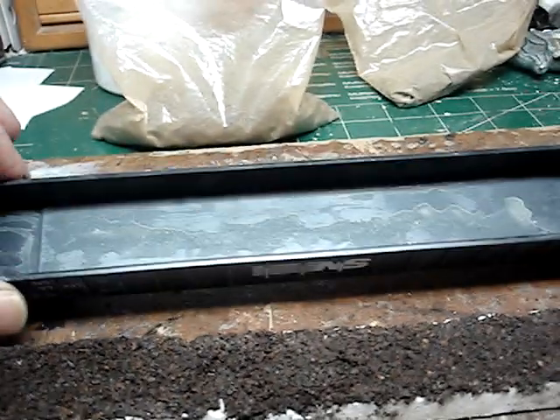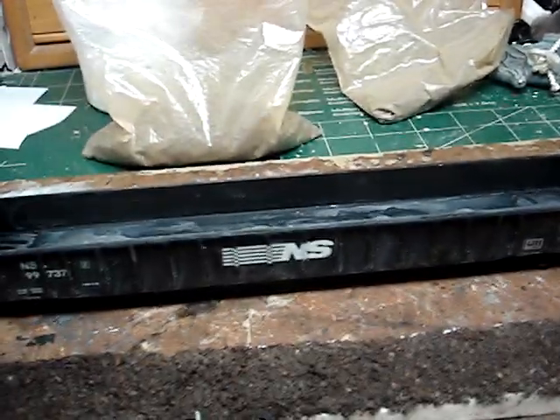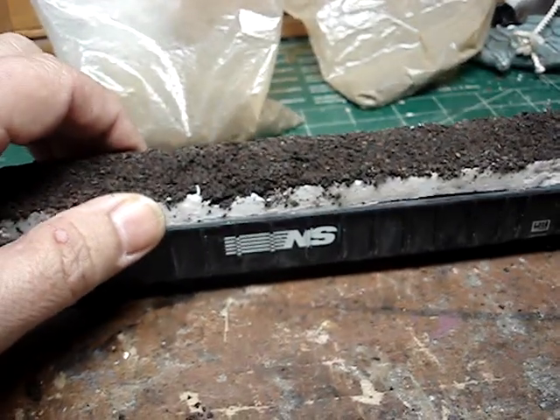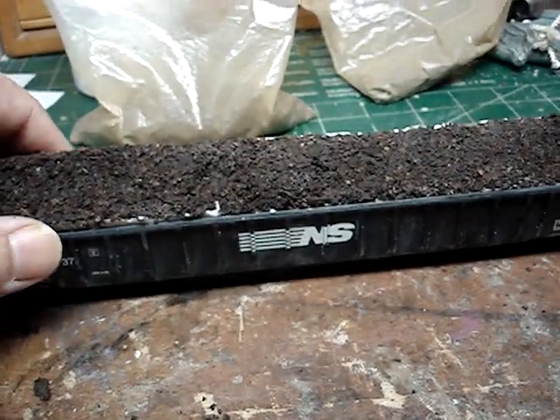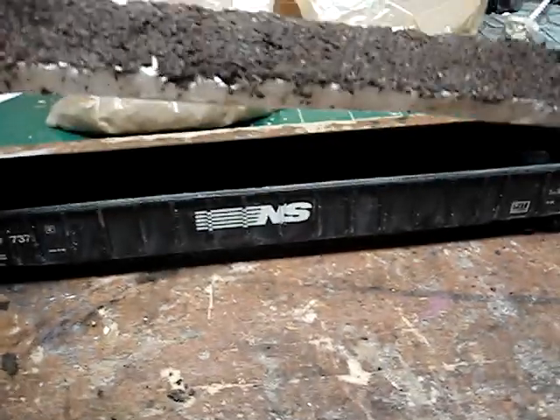If you make gondola loads, be sure to use a piece of saran wrap or clear wrap. Put it in the car first, then put your load in — whatever it is — and then glue it in place. That way your load will not stick to the car. It will be very form-fitting and it'll look great.